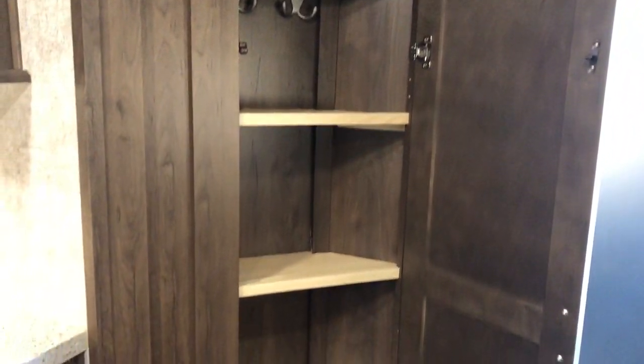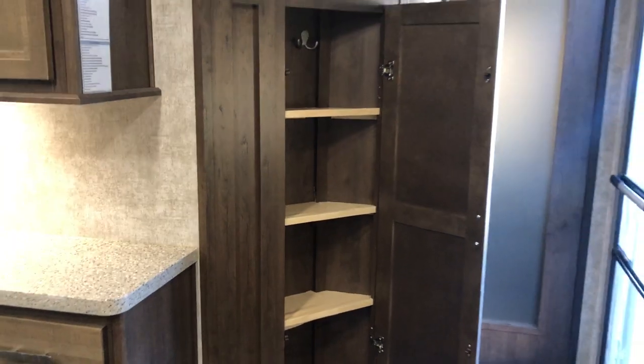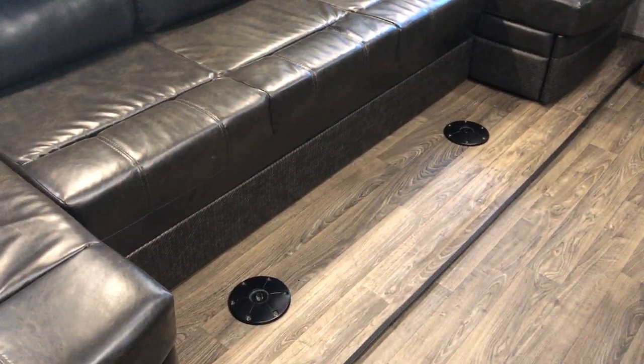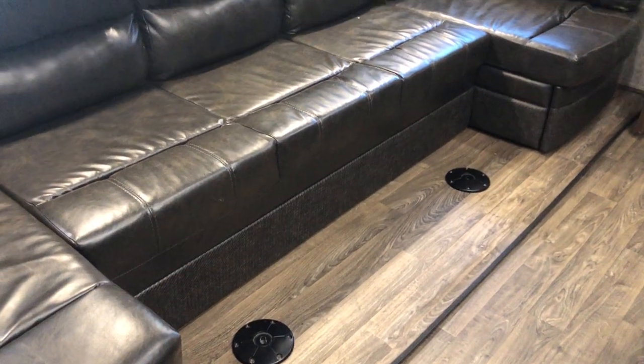What was previously a coat closet has been converted into a pantry, which is a lot more useful. The tables aren't installed right now — they're stowed away — but you can put two tables in this area.